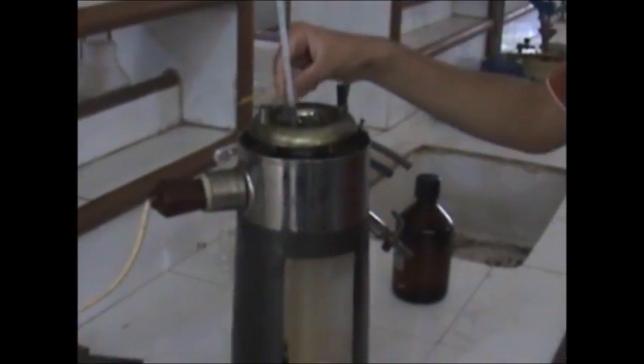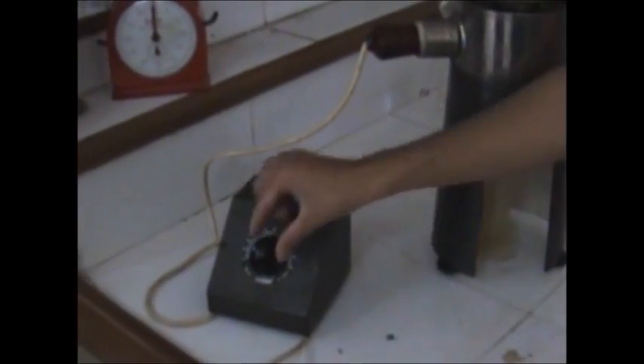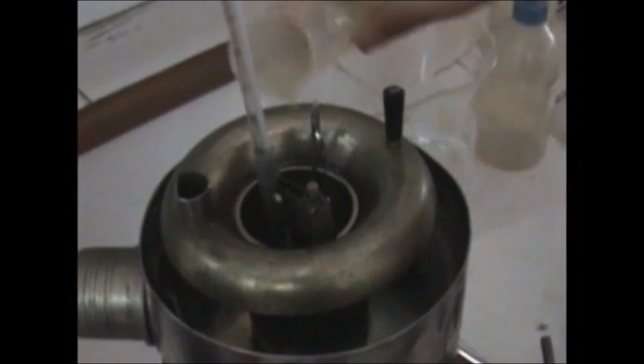Moving on to the other viscometer, the Redwood viscometer 1. As you will see, the apparatus is quite similar to Redwood 2. But you will notice that the orifice in this viscometer is smaller than Redwood viscometer 2. This enables it to take more accurate readings of the lubricants having lesser viscosity. You will see the same measuring cylinder and temperature regulator as in Redwood 2. We will be using glycerine here, and continuous stirring is required for uniform heat distribution, same as in the previous experiment.